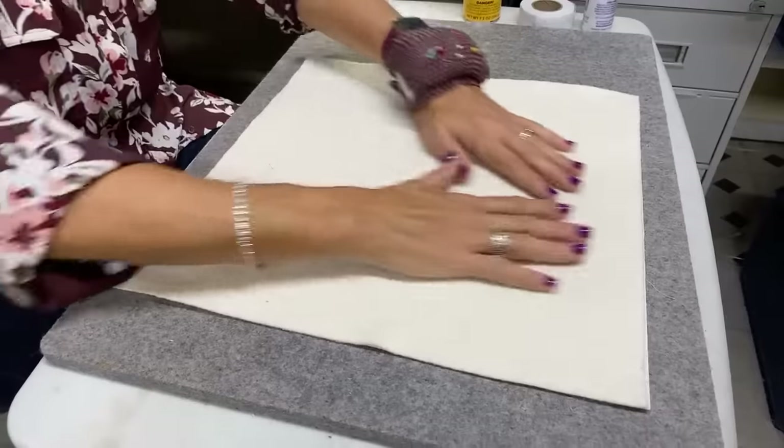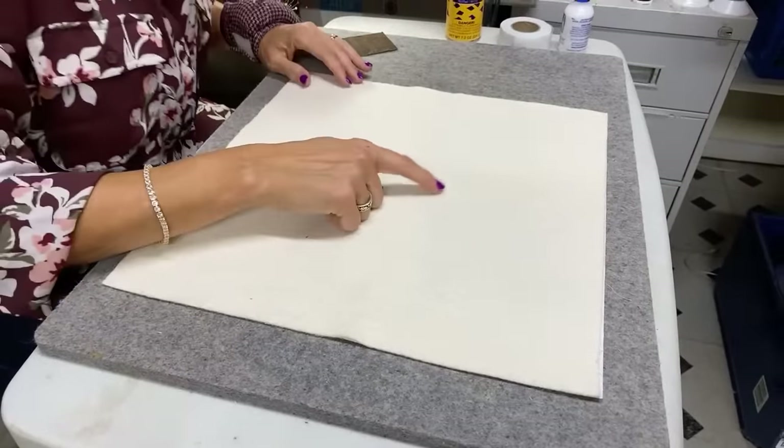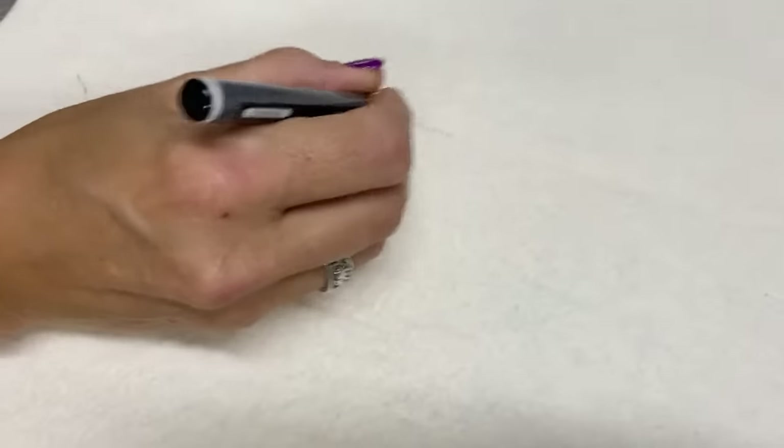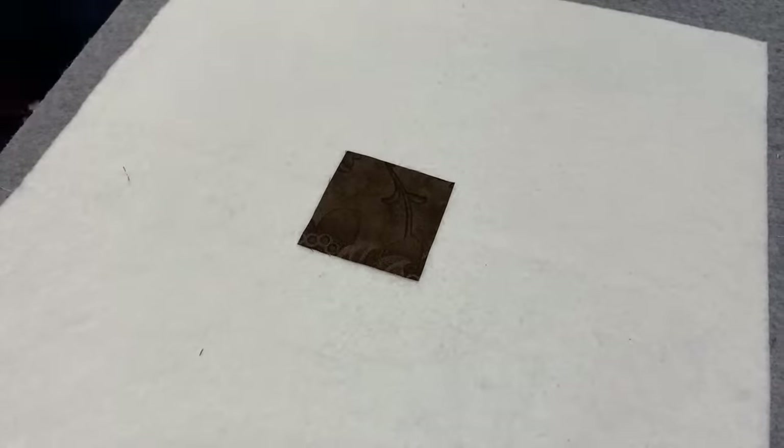I cut these squares 15 inches, with my planning that the block would finish somewhere around 13 to 14 inches — and it actually ends up finishing 13 inches. So now I can see that crisscross right there. I'm going to take my chimney and place it right there in the middle.